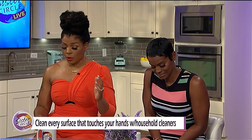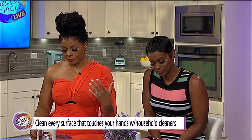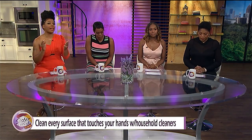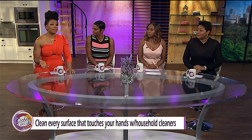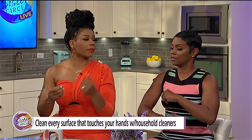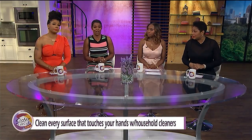Dr. Dave says to clean every surface that touches your hands with household cleaners like Lysol, bleach, or other substances that have at least 70% ethanol alcohol in it. It's an added bonus to clean it twice a day. I've been trying to do this — I have a can of Lysol in my purse right now. Unfortunately, when you go to the stores, they're sold out everywhere. So at least you could do the bleach and water and alcohol — that's in full supply. You can make a spray bottle out of it too; that's what we did all weekend.